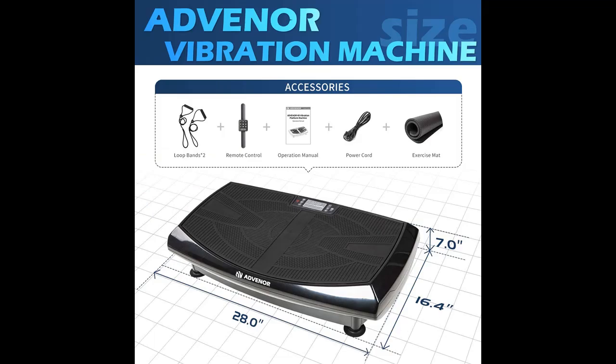You can stand, sit, or lay down on the vibration plate to amplify the exercise.